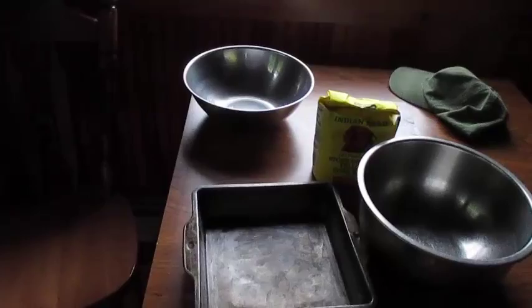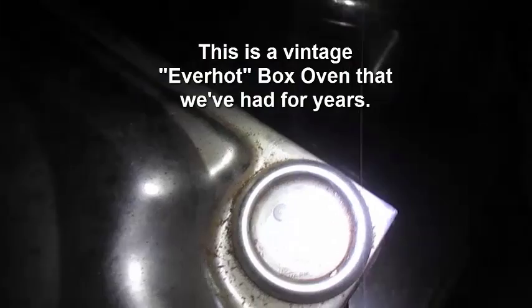We've got the cornbread in the box oven. It's showing 400 degrees - we've got it on a really, really low flame. Maybe it's down to 385 now.